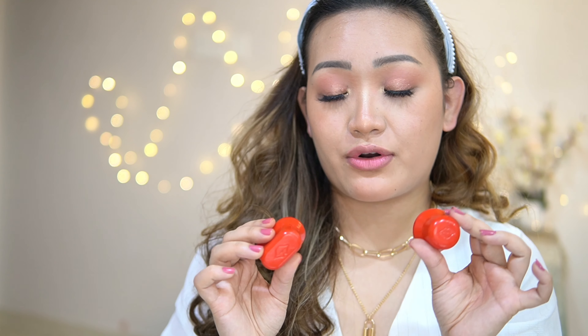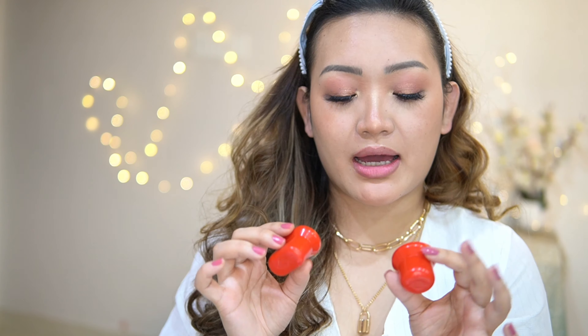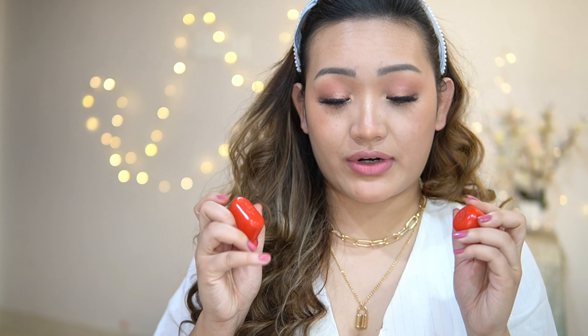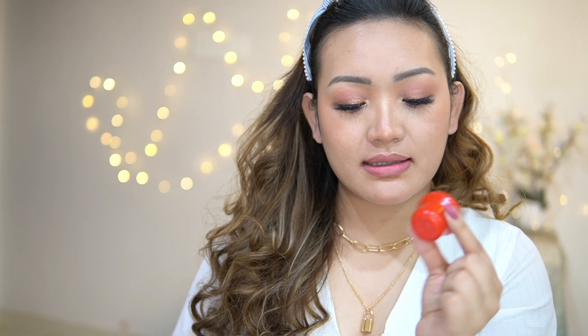This is the lip plumper which I got from Amazon. It comes in three different shapes — I lost the other one. This one gives a circular shape, a little lump in the center, and this one gives an overall shape. I thought it wouldn't make that much difference, but it actually does. My favorite is the circular one because it plumps the center of your lips.